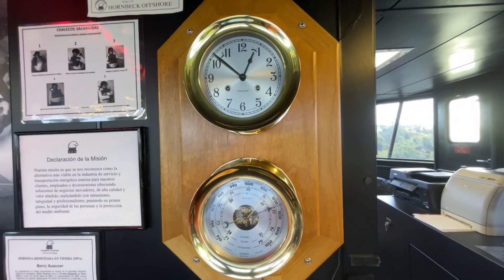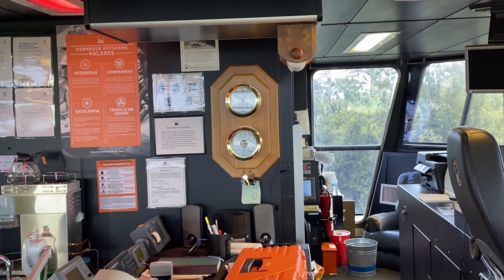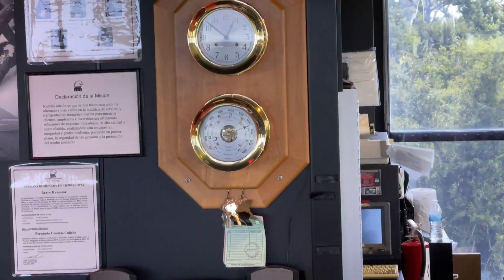Chelsea clocks on the bridge — they're all shiny. They cleaned them before they got underway. Now that's ship shape.